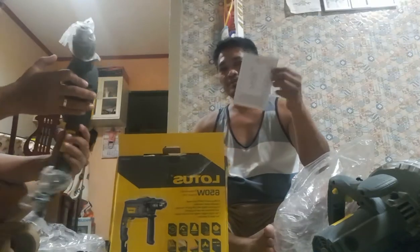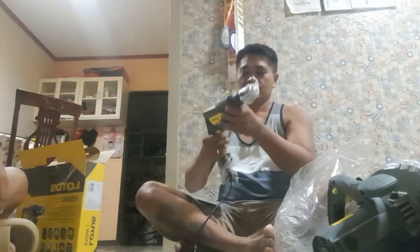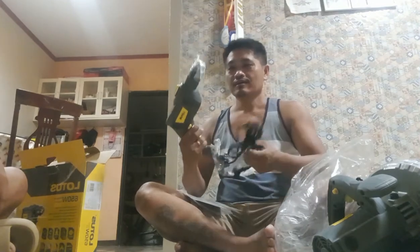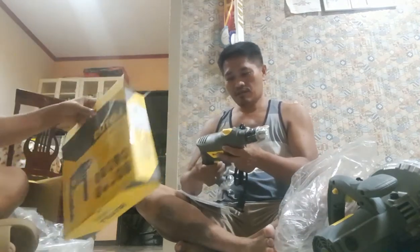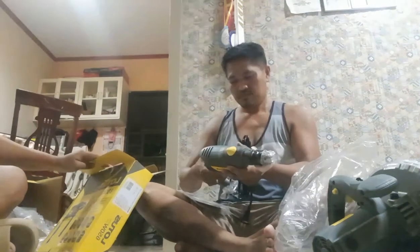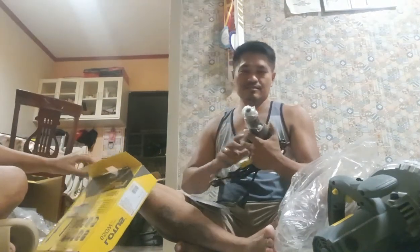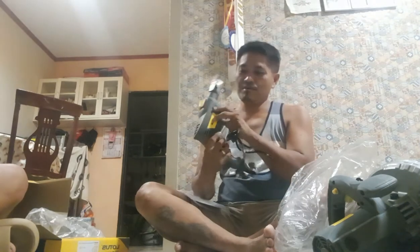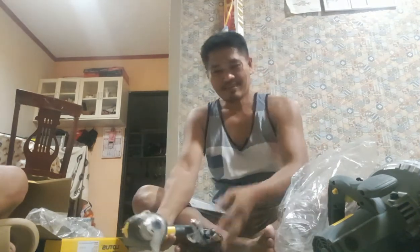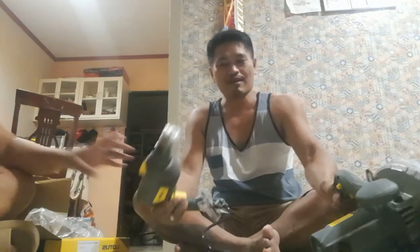May warranty card pa siya. Dapat pagkaganito, hindi mabigat. Hindi mabigat — peke? Ano ba yun? Ito original ito. Yes. Ano masasabi mo, Lord? Salamat. Umagat pa si Nila. Salamat. Meron tayong bago na rocan.